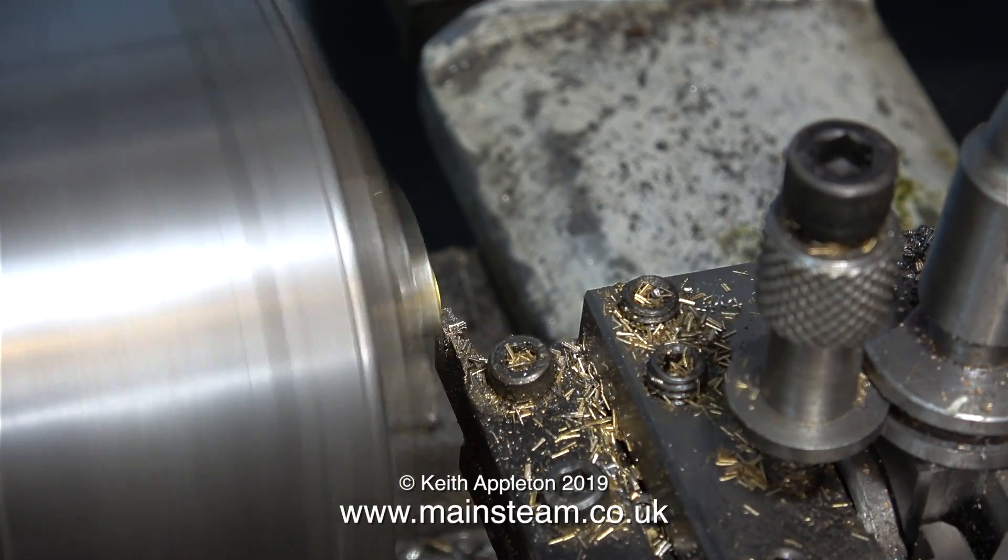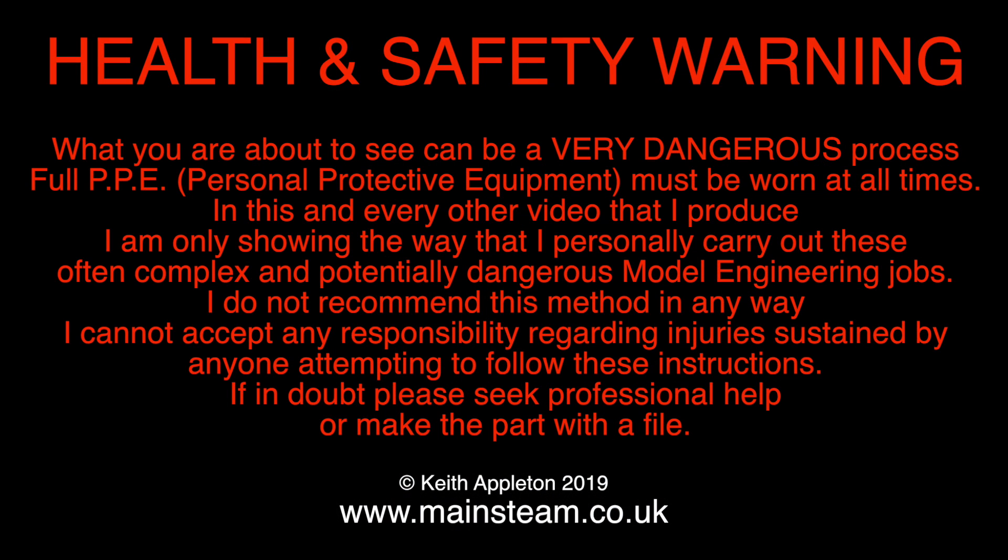Before continuing with the video you really do need to read this health and safety warning. What you are about to see can be a very dangerous process. Full PPE — personal protective equipment — must be worn at all times. In this and every other video I produce, I am only showing the way that I personally carry out these often complex and potentially dangerous model engineering jobs. I do not recommend this method in any way. I cannot accept any responsibility regarding injuries sustained by anyone attempting to follow these instructions. If in doubt, please seek professional help. Or make the part with a file.